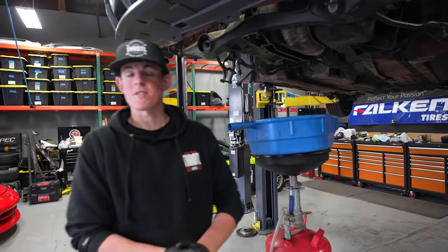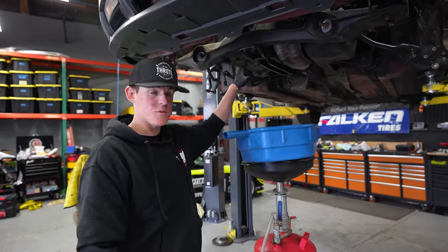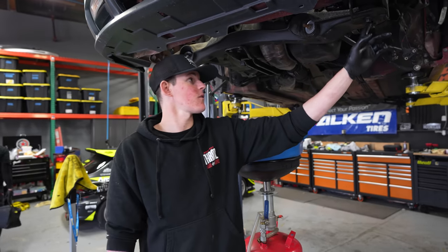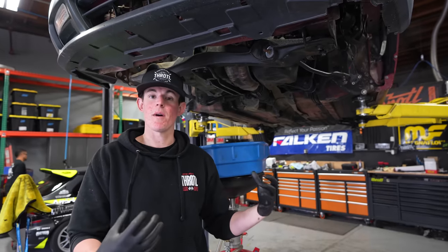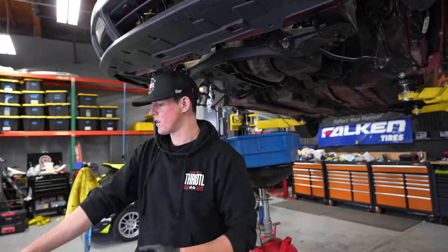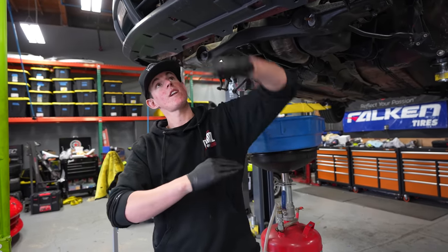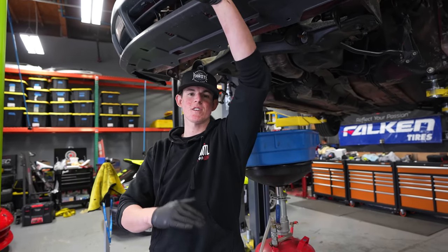Our motor is pretty much ready to come out of the Prelude. I'm going to drain the engine oil, take the oil filter off, and drain the transmission fluid. Then we're going to go one by one and crack all the subframe bolts to make sure they come loose. Once that's done, we'll re-tighten the subframe, bring it down, put it on our little roller cart, take all the subframe bolts off, and then the chassis is going to go straight up while the engine, subframe, and transmission stay in place. Then we can start working on it, taking things apart and cleaning it.